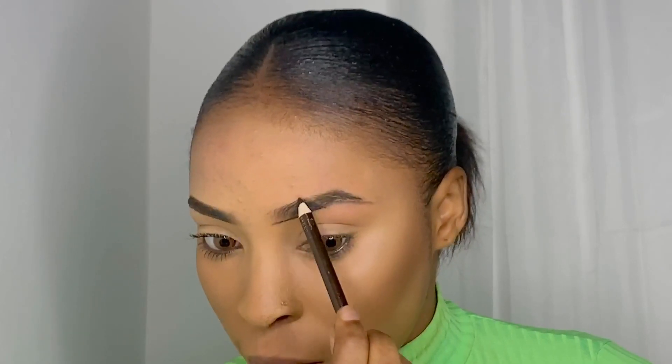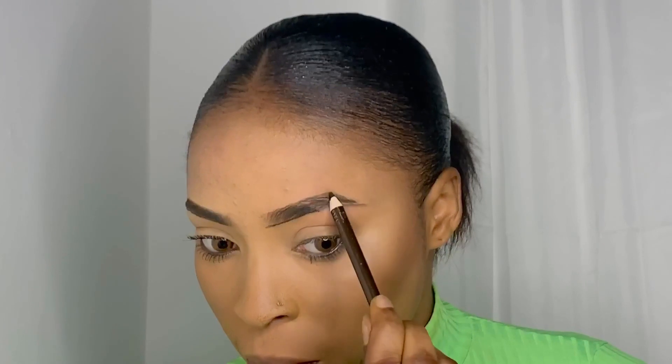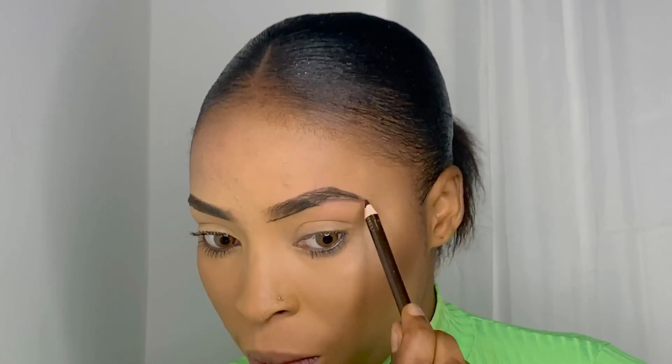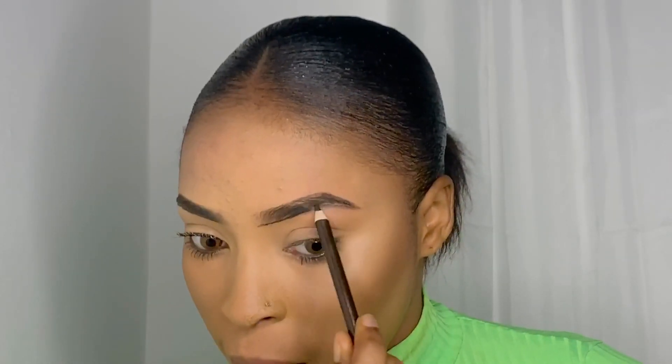And then again the top. So as you can see, once I get to the edge I just change the direction of my pencil to go down at an angle, and then I will be creating my tail.